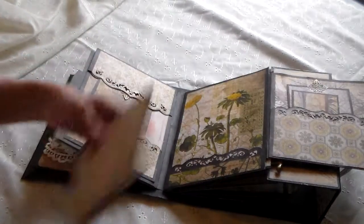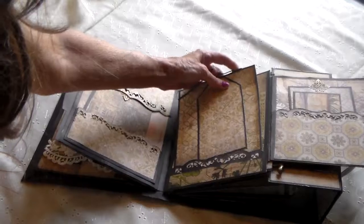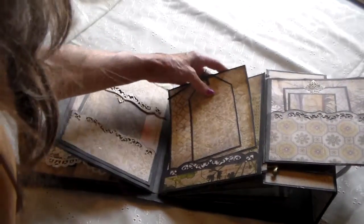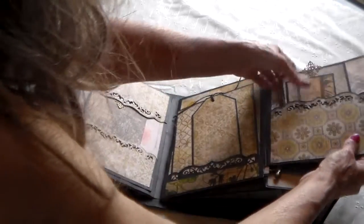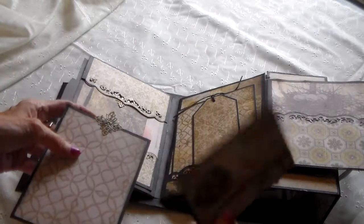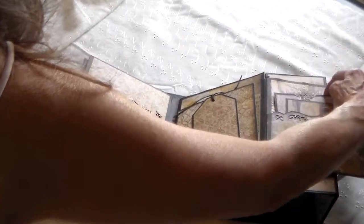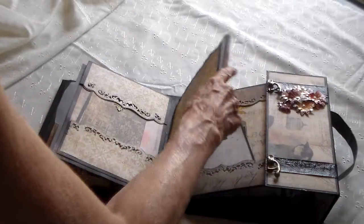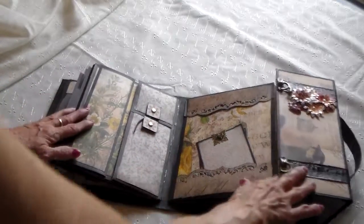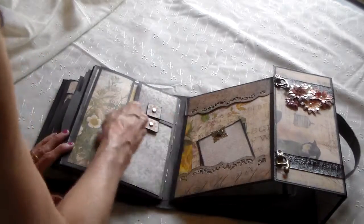Oh, this paper's just gorgeous. And this side is another pocket — you've just got a little tag and a little picture mat. And another pullout. Now this side will undo this way.